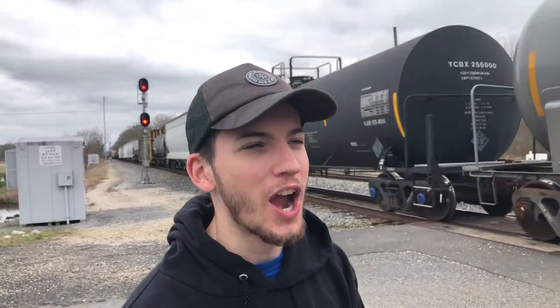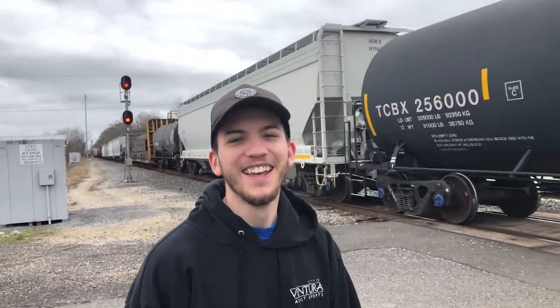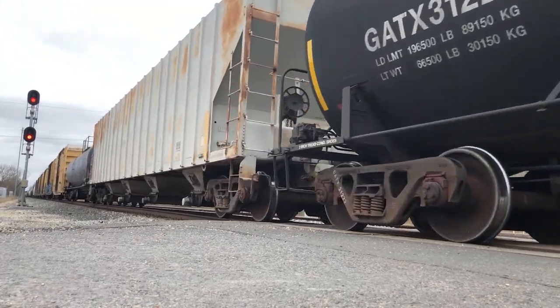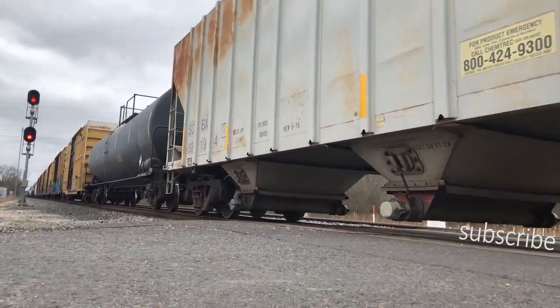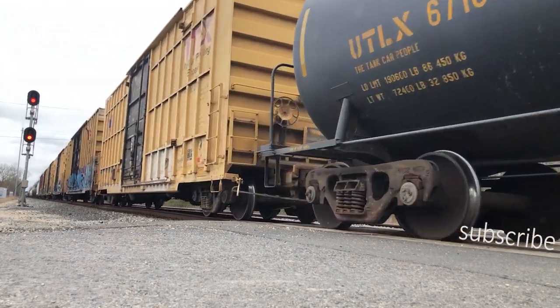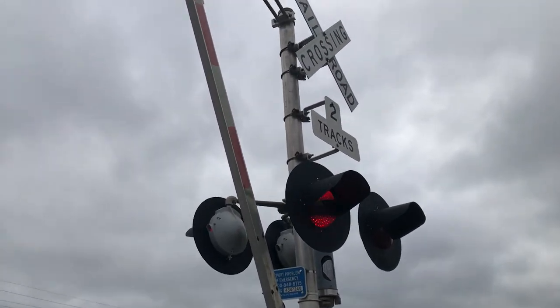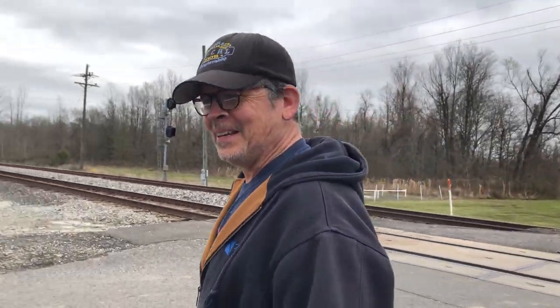Hey gang, we're back and headed to the house, but we had a little bit of a roadblock — there's a big long train. We've got to wait for it, so we thought it'd be cool to do an intro in front of the train. That was cool. Yeah, let's get to work.